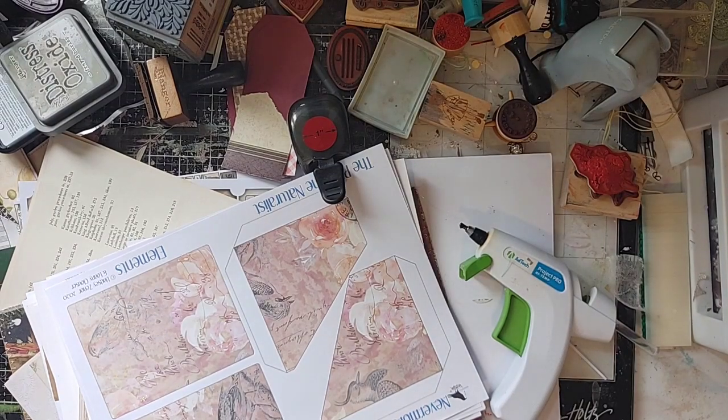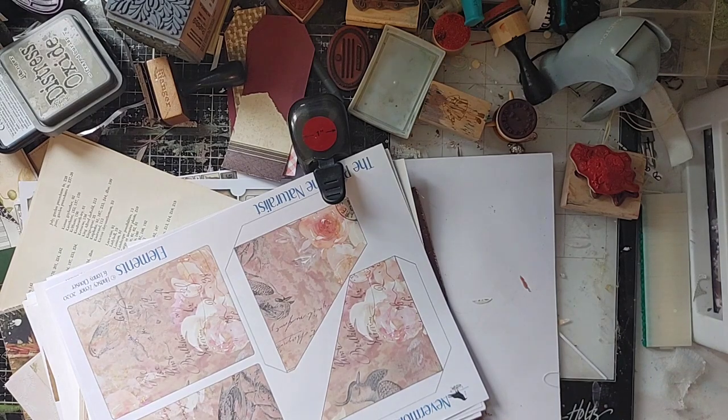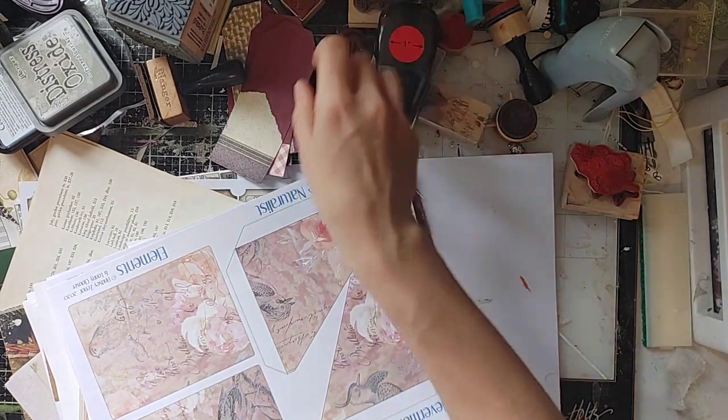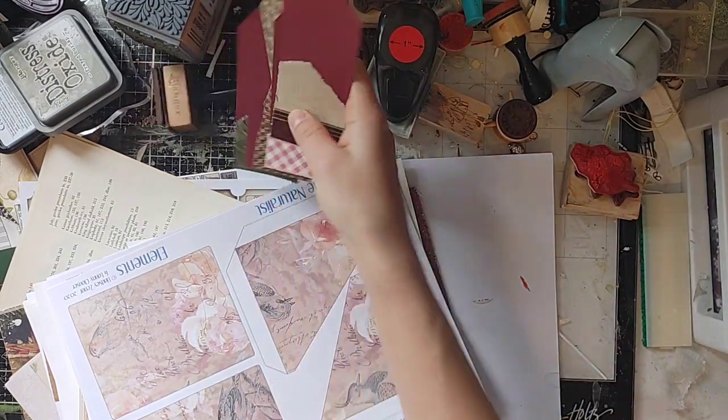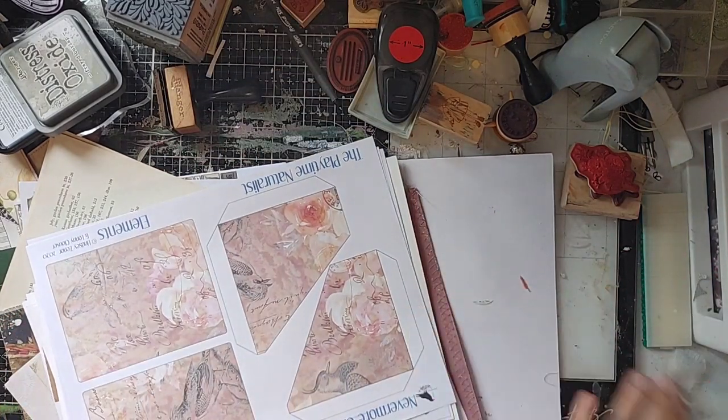Hello, this is Lindsay and welcome to my messy world. I did not even clean my desk off before I started this video. But hey guys, this is real life. And I had the motivation to turn the camera on and start the next episode in Lindsay Creates, so we're just doing that.